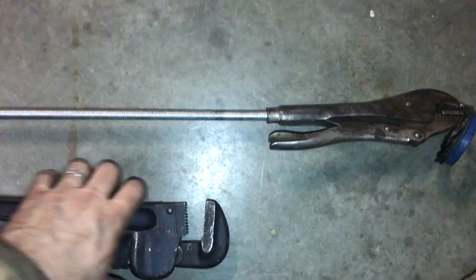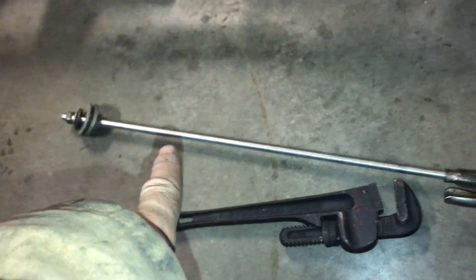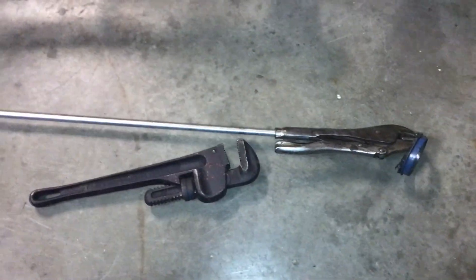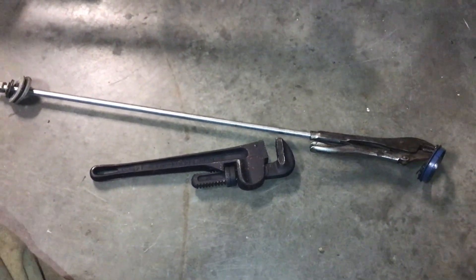So if you need a slide hammer, it's super simple and an easy way to do it. You've got to make sure you can grip it, but this is a nice gripping slide hammer. Just make sure you get that bolt put back into the end of your vice grips and get everything cleaned up. Hopefully this helps in case you need to make yourself a gripping slide hammer.